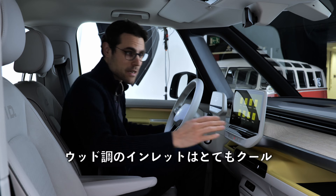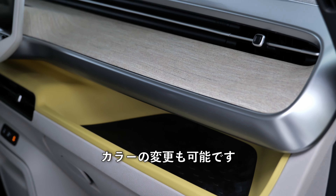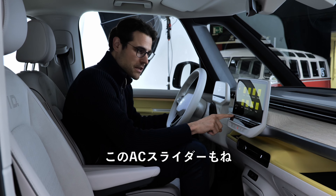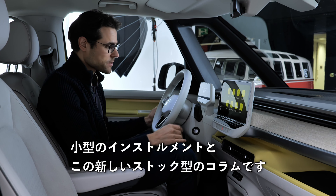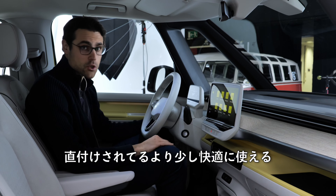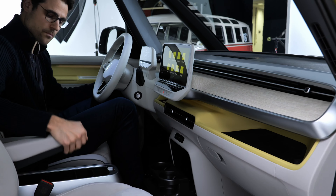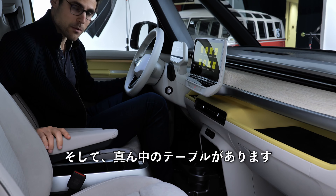Now a closer look at the interior. Really cool is this wooden-style inlet — it looks really good. There are some cubby holes, and the color codes can be changed. You get either a 10-inch screen or the optional bigger 12-inch screen. A drawback is there are no backlit buttons — still not available — and the temperature sliders also lack backlighting, so the user interface in this case is not that great.